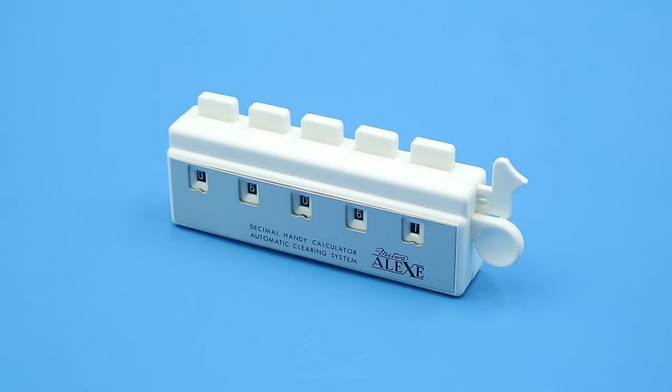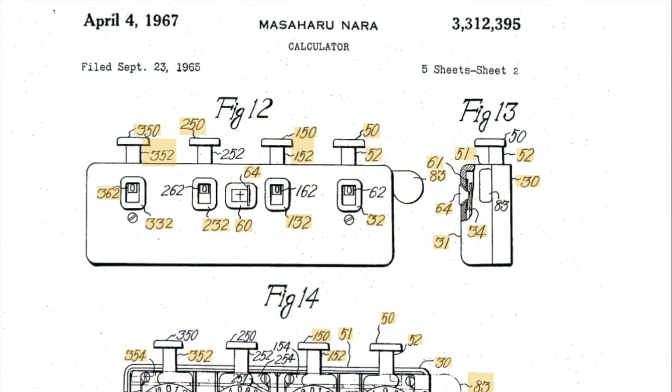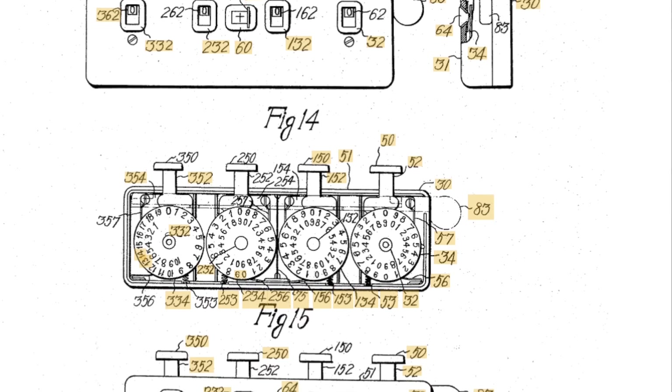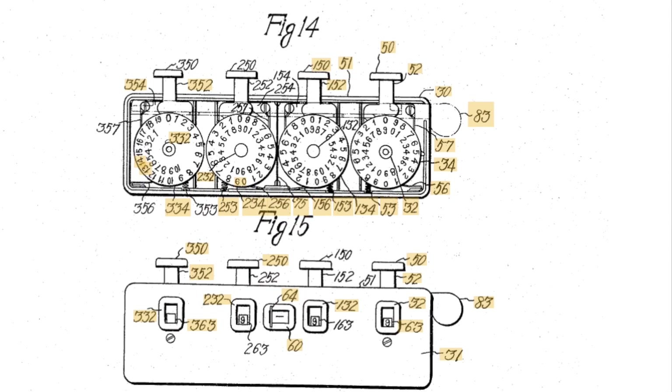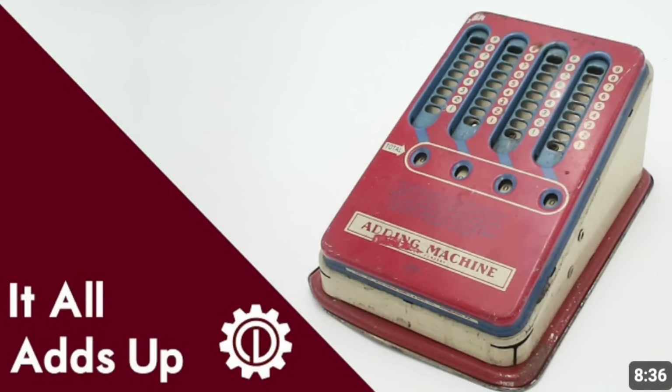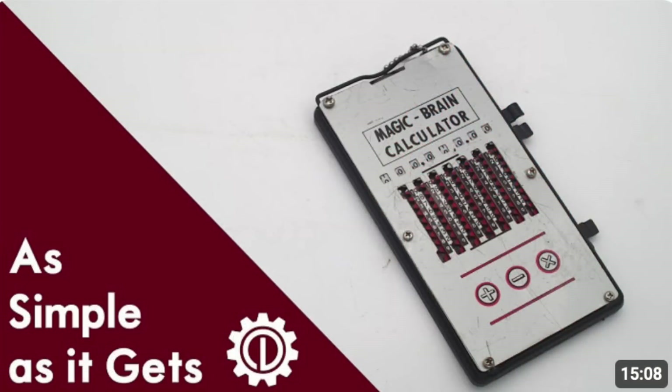Hello everyone and welcome to another short video on Our Own Devices. I'm Jean Messier and today we're having a look at yet another mechanical pocket calculator. This is a Maiwa Alex — I'm going to go with Alex. This was patented in 1965 by Masaharu Nara and was manufactured by the Maiwa Corporation of Japan. This falls into about the same mechanical category as the Wolverine toy adding machine that we looked at previously, as well as the Magic Brain Calculator.